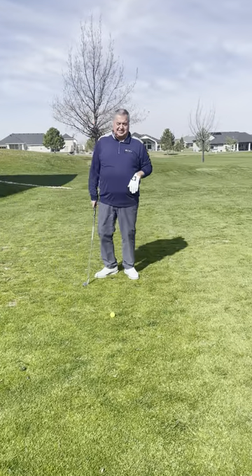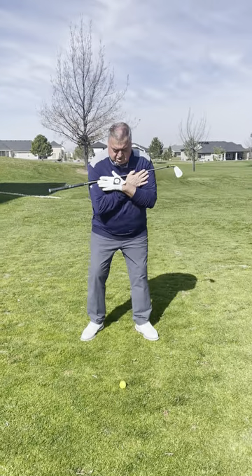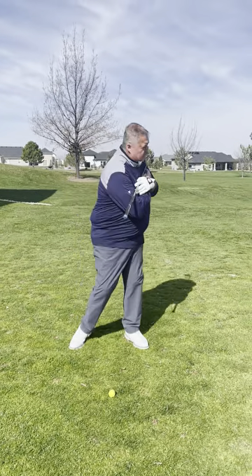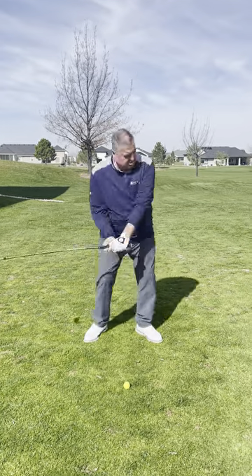This is Tad's Tips on Tuesday. We talk about rotation of the golf club, turning your body, turning through, trying to stay connected. We turn back, we turn through.